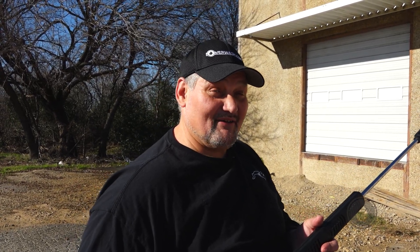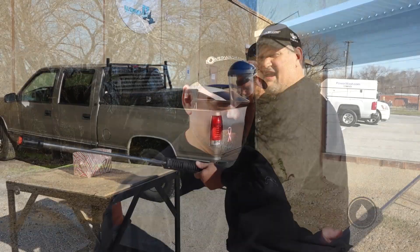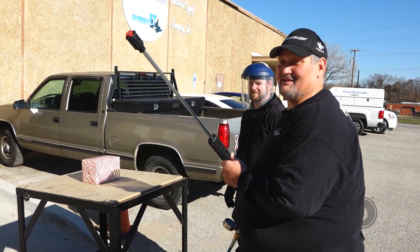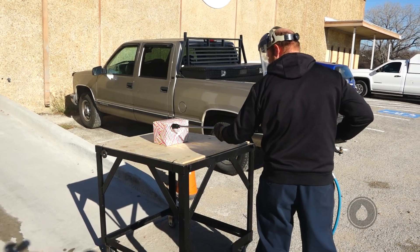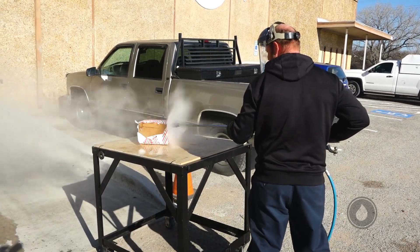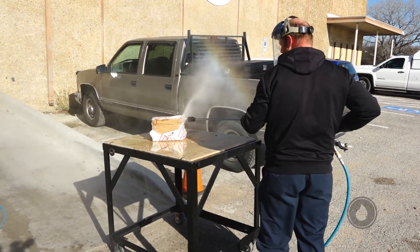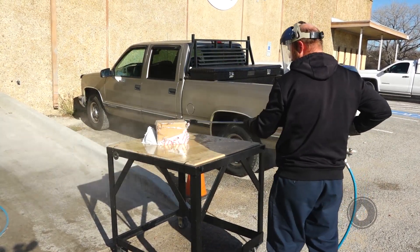So what we're going to do today — we got a little bit more shenanigans going on. I've done turkeys, plastic bottles, pumpkins — so today for Christmas, we decided we're going to unwrap a Christmas present. I got my guy Elliot, who loves playing in the water, so Elliot, I'm going to let you cut this present open. I put the proper nozzle back in — this thing's running at 1,500 PSI with a zero nozzle. Let's see what we got!